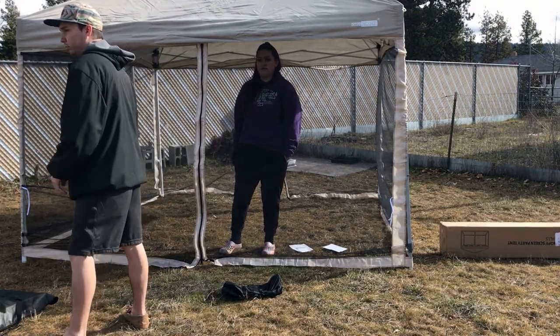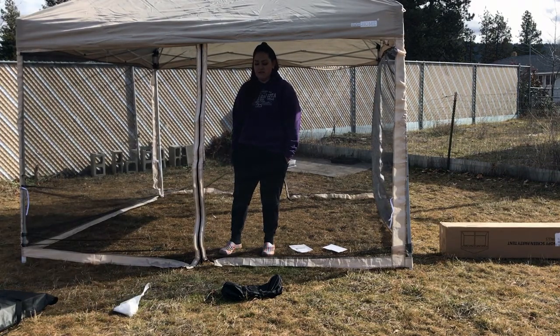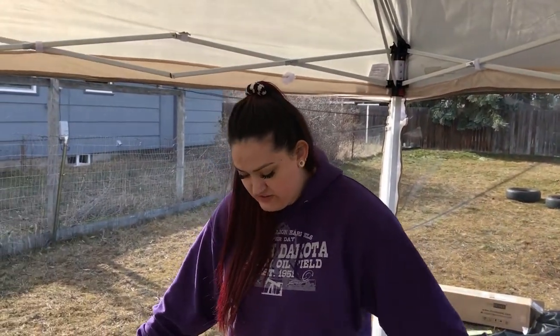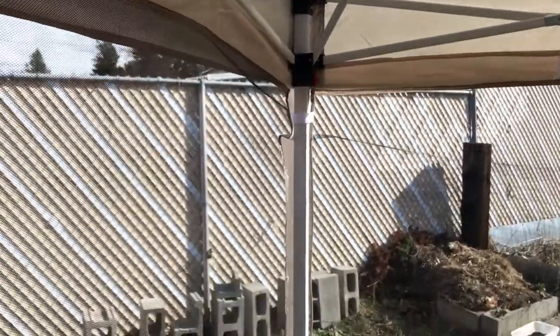It's definitely a step up from normal camping — I'd say borderline glamping, but I'm okay with it. Just imagine sitting here in a chair while camping: you can hear the lake right over there, feel the breeze, but no bugs, no sunburn. You know, some of us are pasty.